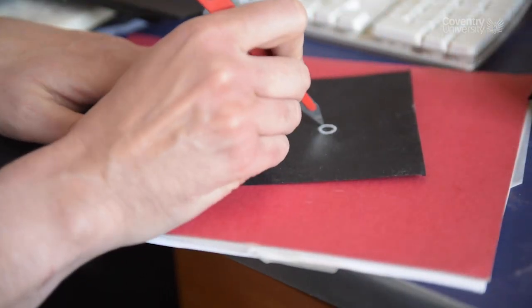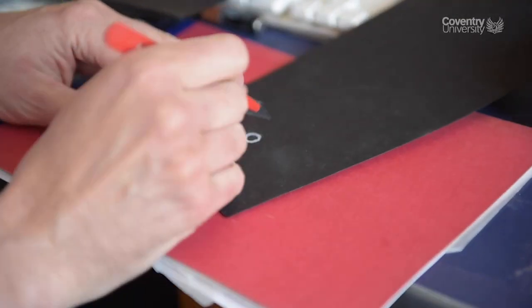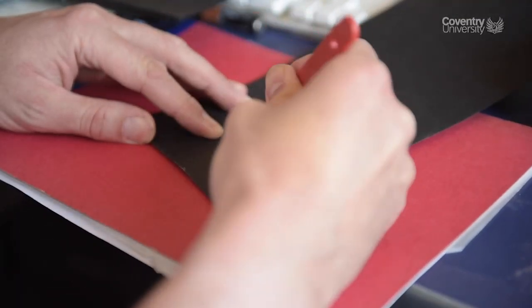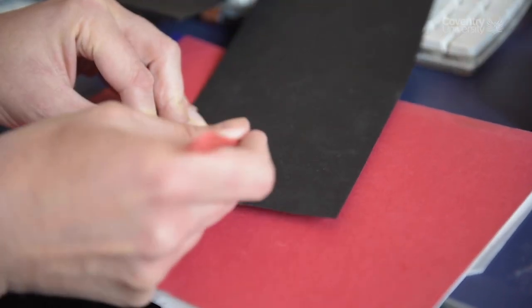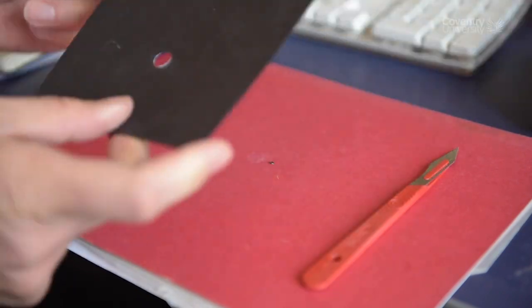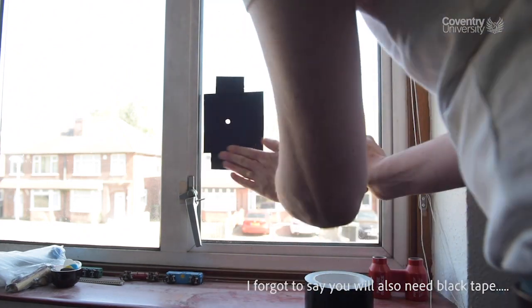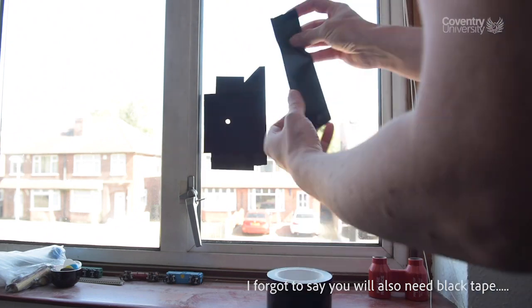To begin with, I'm going to cut a circular hole in the piece of card. This is about 8 millimeters across — somewhere between 5 and 10 millimeters is usually fine. The larger the hole, the brighter but the less sharp the image will be. I'm going to take that piece of card and stick it on the window at about waist height.